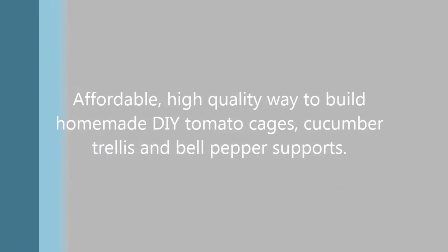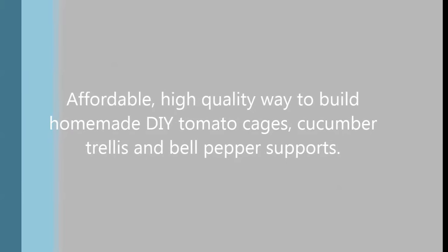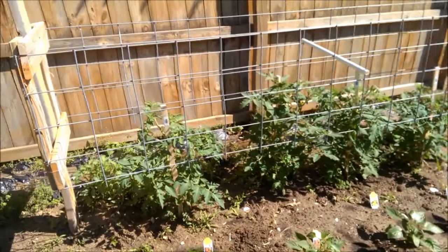In this video, I'll go over some simple, affordable, and high quality ways I've learned to cage and support tomatoes, cucumbers, and bell peppers. There's no one perfect way to do it, but these will work well, and more importantly, the materials used are where the real benefit lies. There's ample amounts of creativity one can put into these.